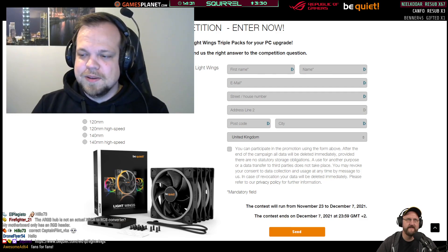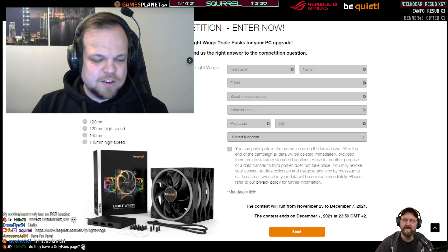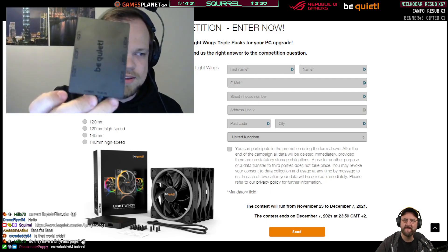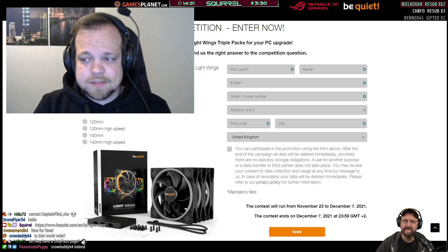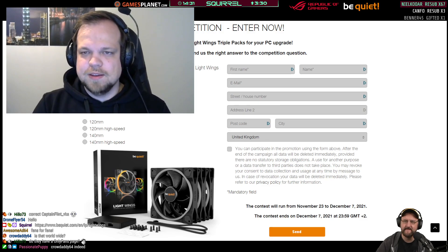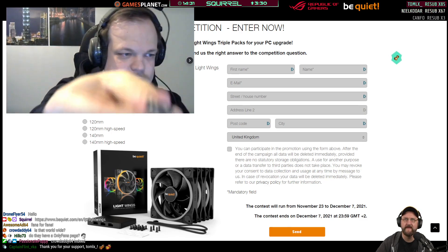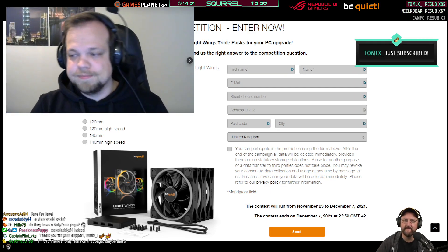FireFighter21 asks about the ARGB hub — is it a converter from RGB to ARGB? No, it is not. It only takes the ARGB signal and splits it into up to six different ARGB outputs. So he can just plug that straight into his motherboard? Yes, but the motherboard needs a three-pin 5V ARGB connector.